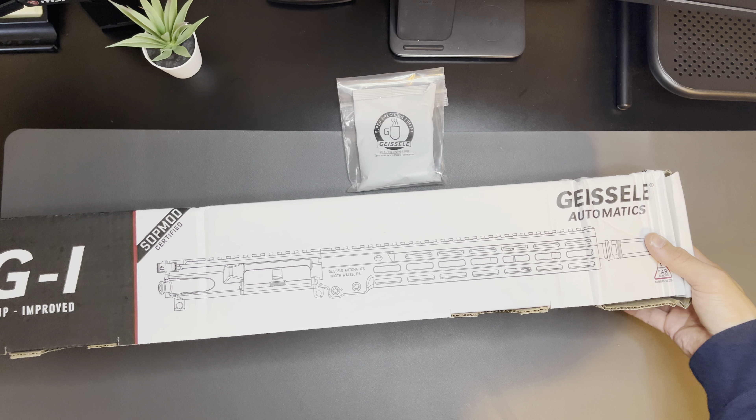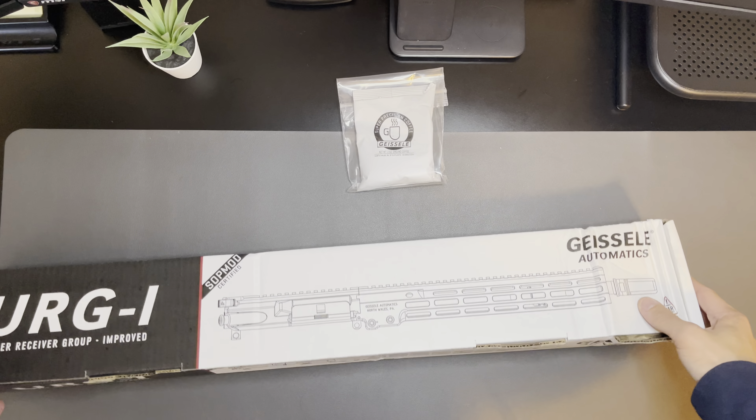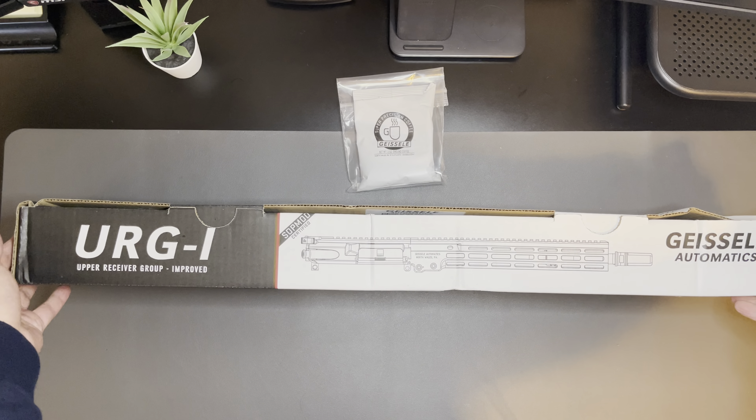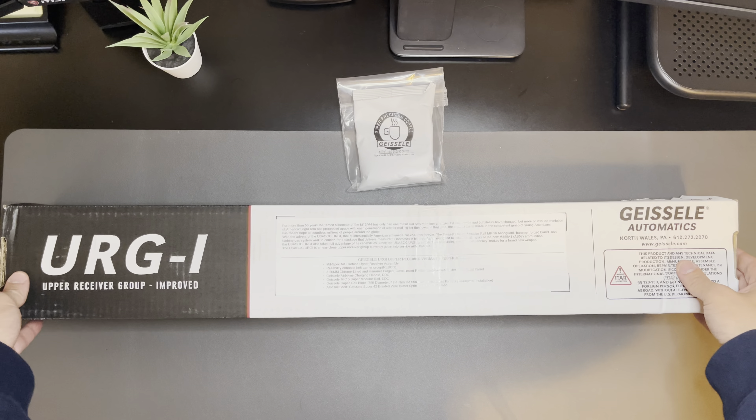This is what the box looks like on the outside. It got a little beat up while it was being shipped out to me. Here's the back of the box.